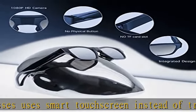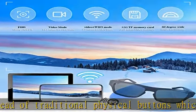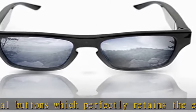TR90 is a material with super toughness, wear resistance, and stress resistance, meaning the frame is not easily deformed or damaged.